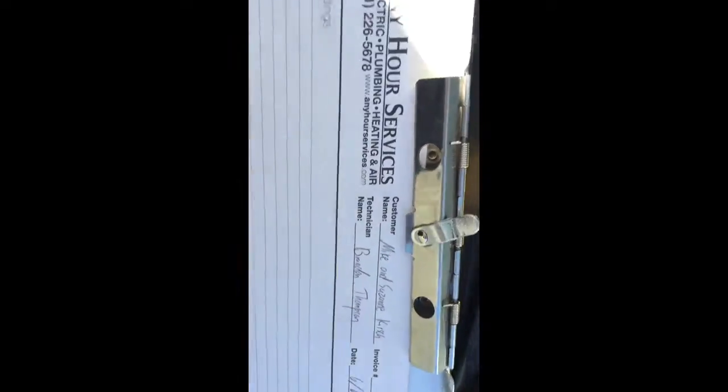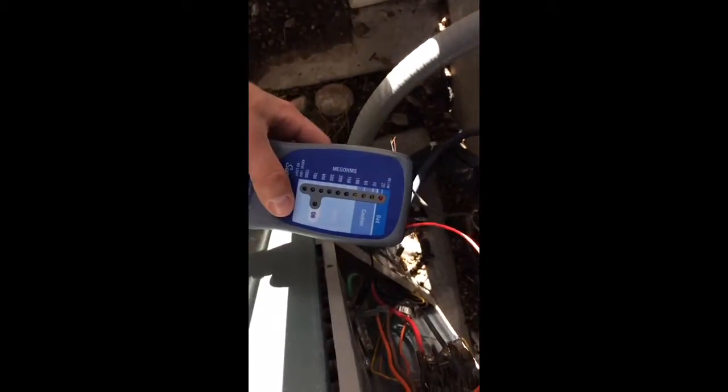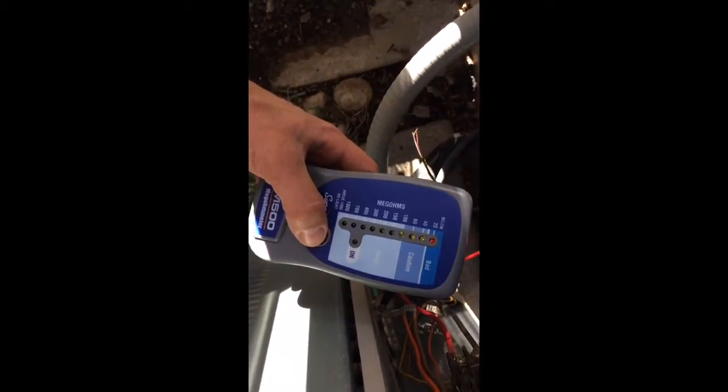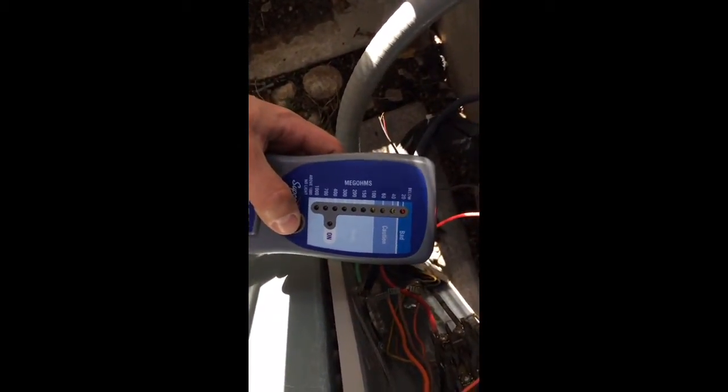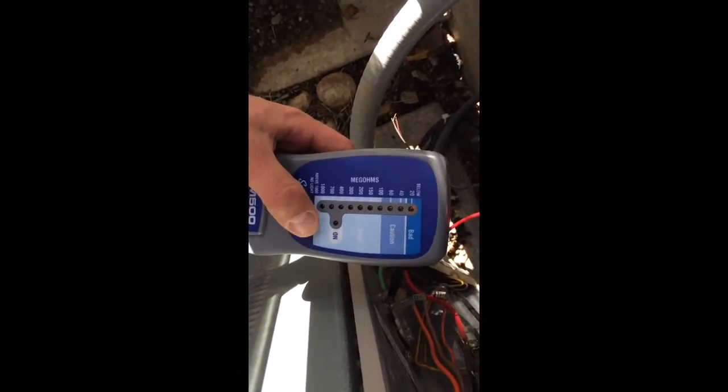We're here with Mike Kirsch, testing the compressor circuit in the air conditioning system. On the mega ohm meter with all leads disconnected, we're getting a shorted compressor every time we test. We've disconnected everything about four different times and it still tests as shorted.